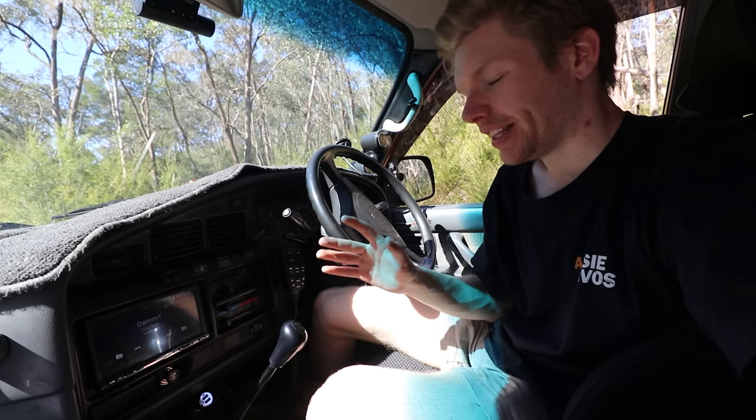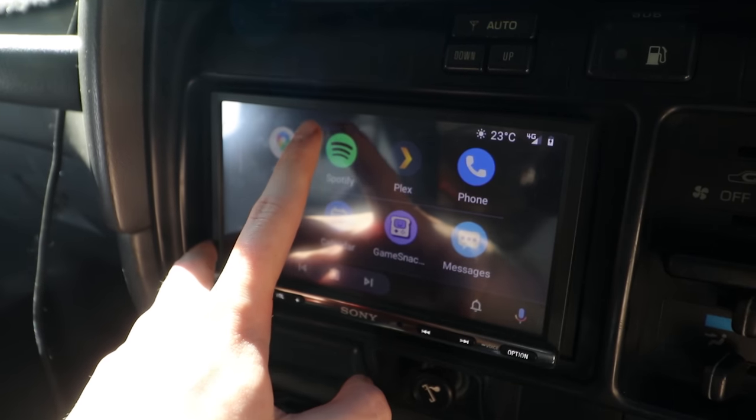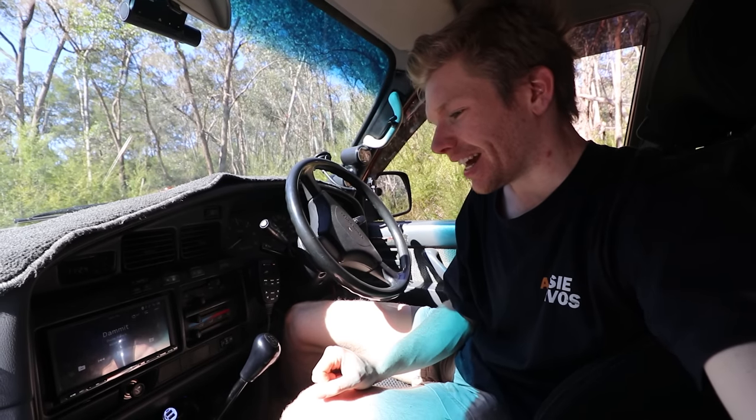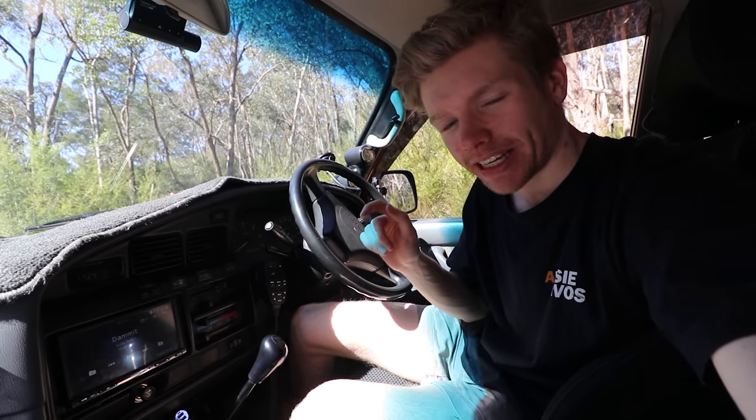The next big step is pulling this dash off because, yes, I did say we're turning this into a Tesla. So why am I upgrading this Sony head unit? Let me tell you a story. This is a Sony XAV-3000 — it's touch screen, Android Auto, all that stuff. It costs $600, and it's probably to this day the worst $600 I've ever spent. And I'm going to tell you why.